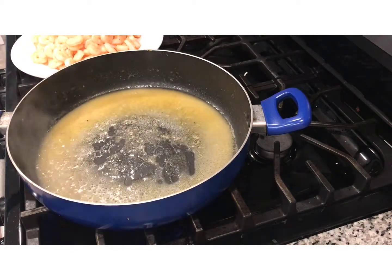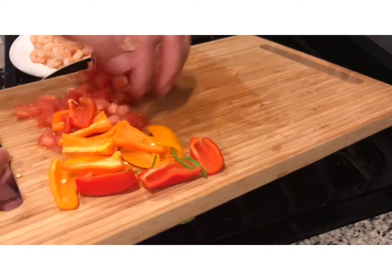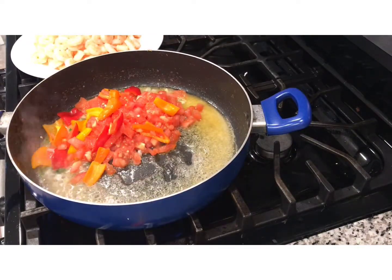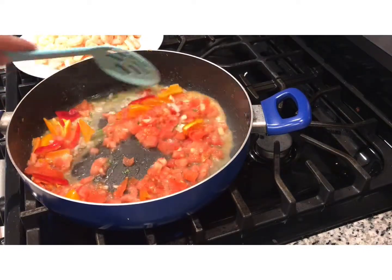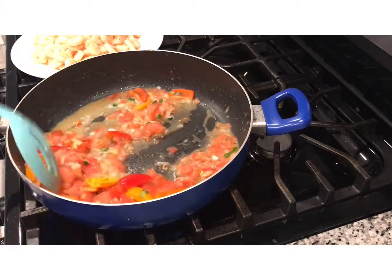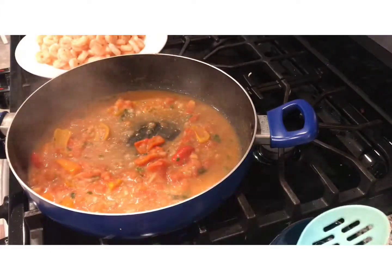Here we have all our shrimp — we took it out. Now with the pan still nice and warm, we're going to throw in our onions, our tomato, and our peppers, because this is going to give such good flavor to our spaghetti. We're going to let this cook for about three to four minutes, sautéed in the juices that were there from the shrimp and the butter, and then we're going to put our spaghetti in.